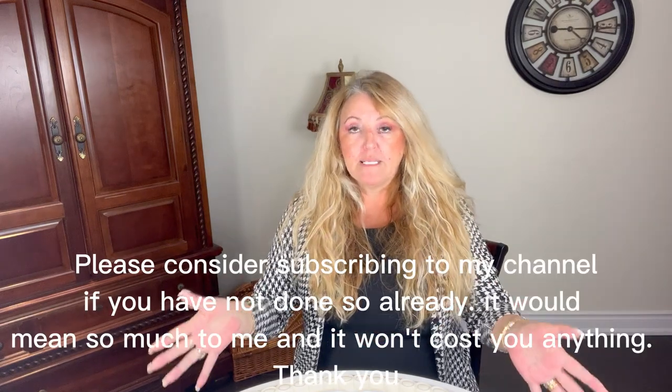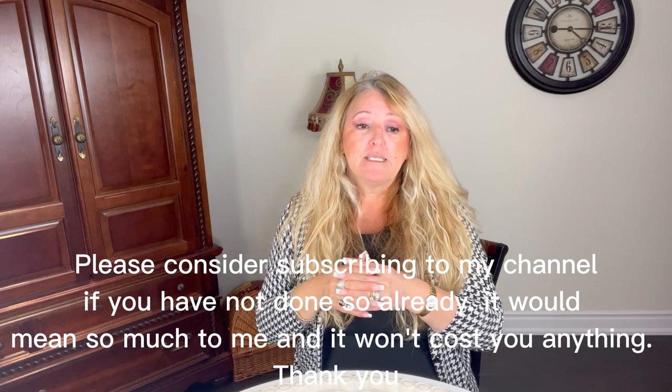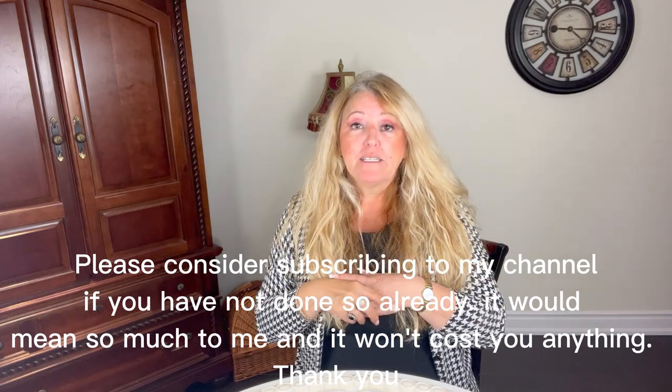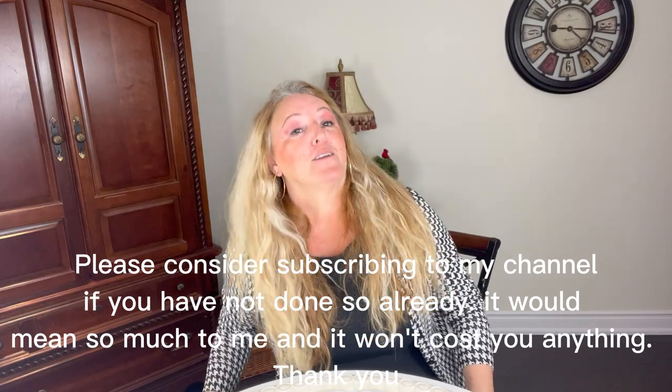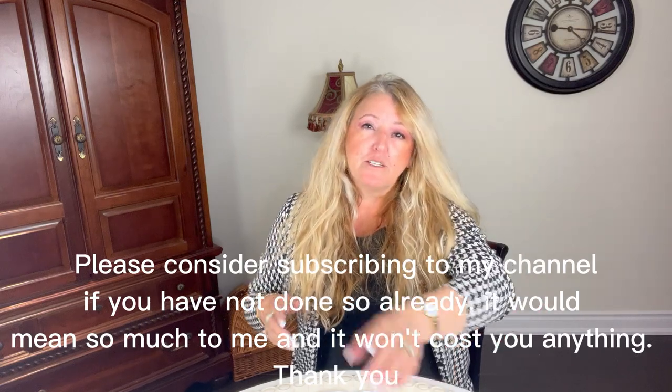I wanted to show you at the end of this video the result with the ceiling medallion and the chandelier. I actually bought a chandelier on Marketplace for my bedroom; however, we agreed I was going to pick it up on Saturday. I messaged him on Saturday and he said he sold it to somebody else who could pick it up earlier. Just a word of caution: if you sell something on Facebook to somebody, don't go ahead and sell it to somebody else — just ask if they can pick it up earlier, or say send me an e-transfer to secure the deal. This has happened to me twice and it hasn't made me very happy.